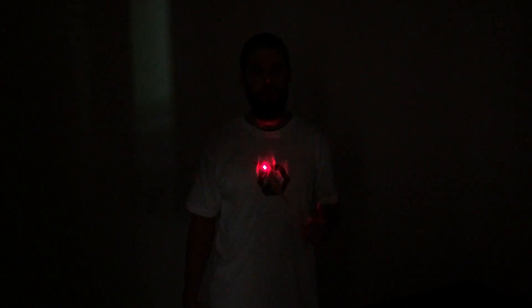Hey everyone, it's Tyson with Dexmat. I'm standing in the dark to show you our shirt with the LEDs that we've just completed. We're really excited about it — I think this is a great demonstration of our product. Now let me shed some light on this and show you some more detail.